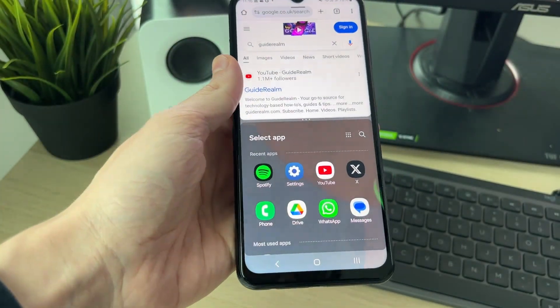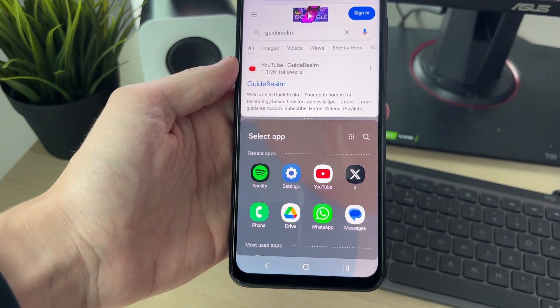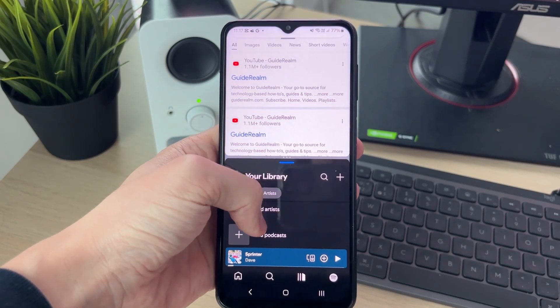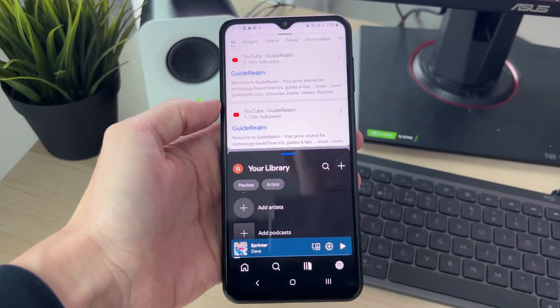As you can see we've now opened it and we can then choose another app. In this case I could choose Spotify, and I can go and use them both like so. As I said you can rotate your phone as well, and it's that simple.